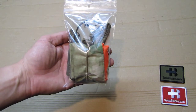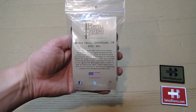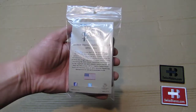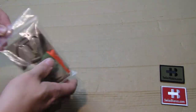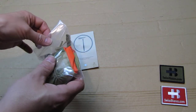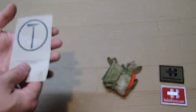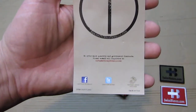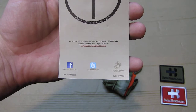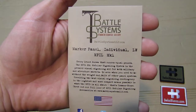Hello, my name is Swiss Bianco. In this video I will talk about the Battle Systems marker panel individual. You get it in a plastic Ziploc bag. As we open that up, we have the description and the item itself. First we look at the description — they are also on Facebook, and it's a veteran-owned company. On the front we see some more information.